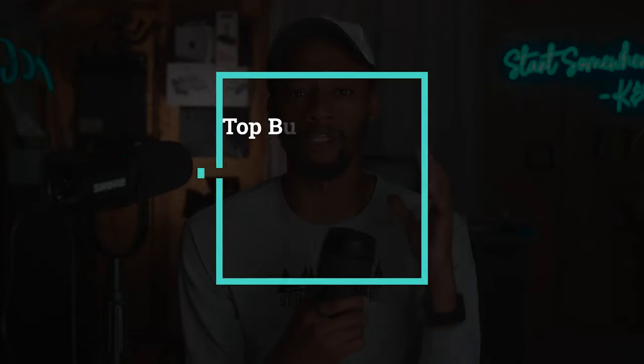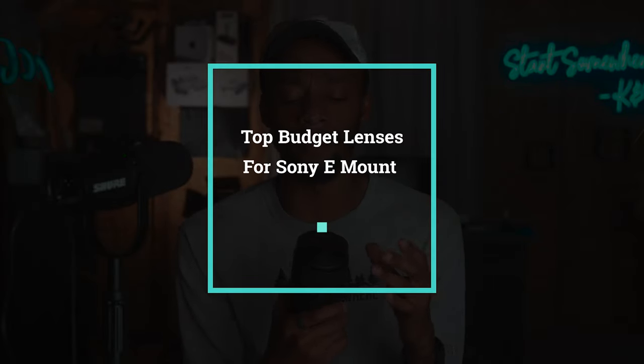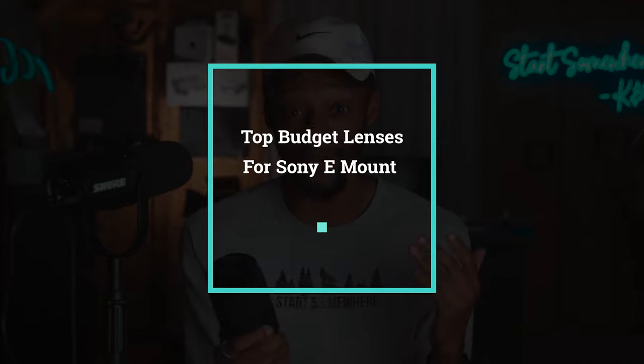Whether you're already a filmmaker or you're just getting your start in videography, these are some of the perfect lenses for you. This video is for somebody who works by themselves, the one-man band, maybe one or two camera setups for the entire day.